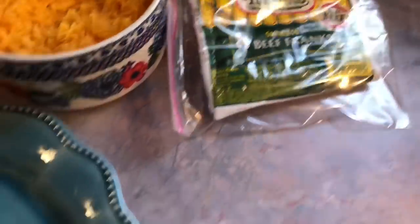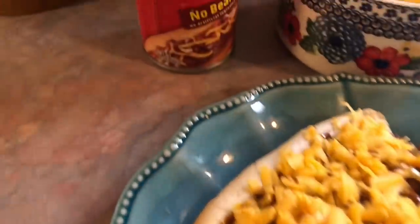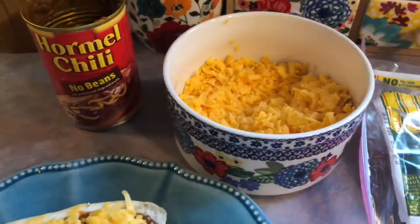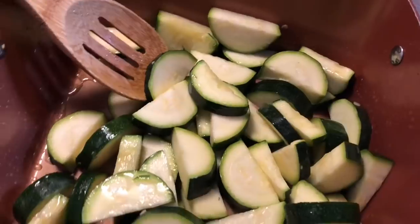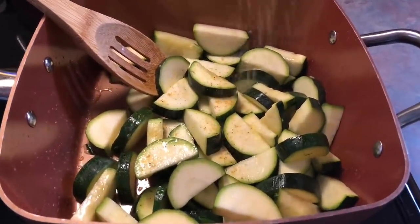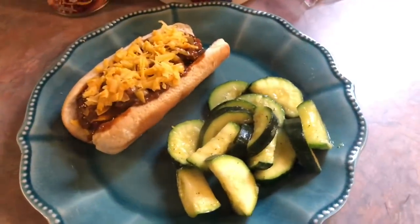On Friday we just had some good old chili dogs — that's always an easy favorite of Josh's and mine. I used Nathan's Beef Franks cooked in my air fryer, which is my favorite way to cook them, and I just topped them with some canned Hormel chili — that's our favorite variety — and shredded sharp cheddar cheese on top. For the side I made some sautéed zucchini. I heated up some olive oil and butter in my skillet, tossed in my sliced zucchini, and seasoned it with some steak and shake seasoning, then sautéed it until tender. So easy and so yummy.